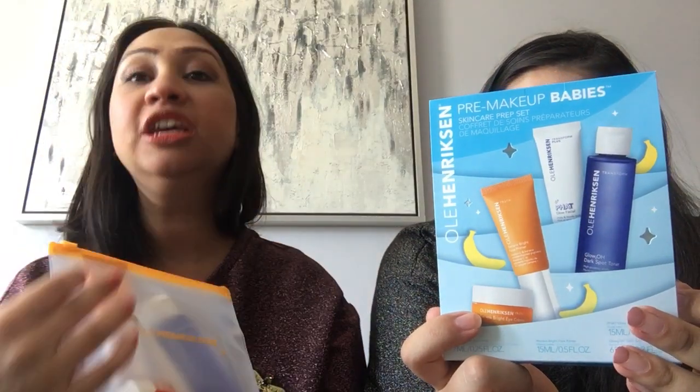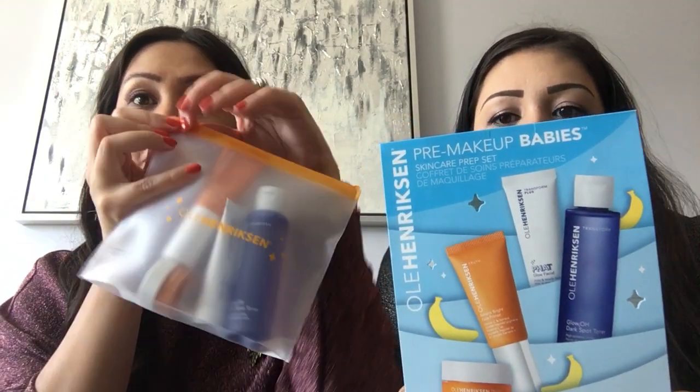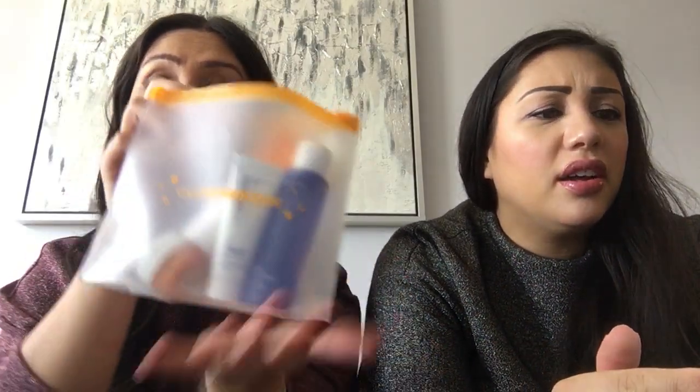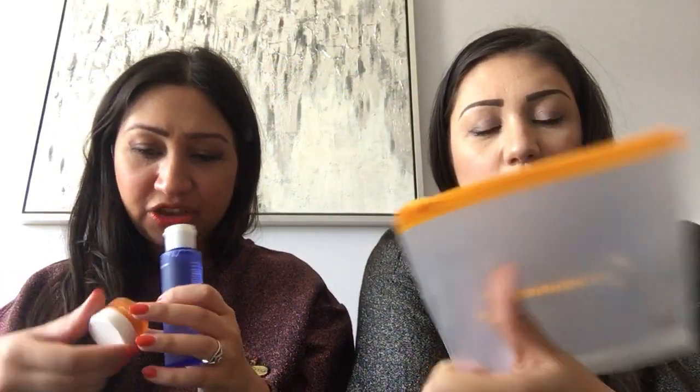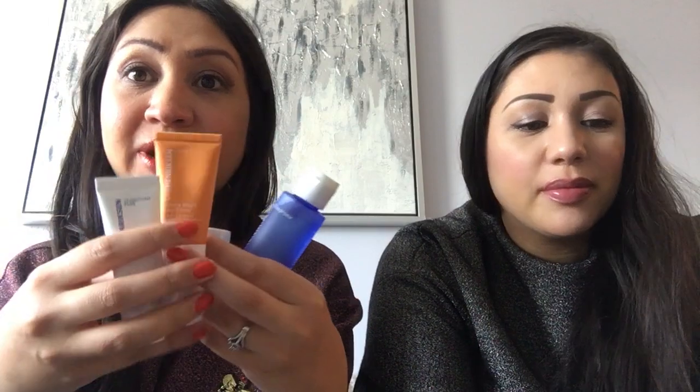What I love about Ulla Henriksen is he thinks about makeup wearers and what it takes to get your skin ready for makeup. The Pre Makeup Babies comes with the dark spot toner, the banana eye cream, the banana face primer, and the fat glow facial — all in a cute little travel bag. The sizes are actually decent for a 'babies' line, and it's perfect because I hate getting full-sized products I never run through.